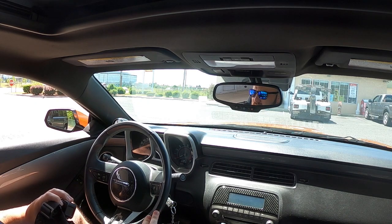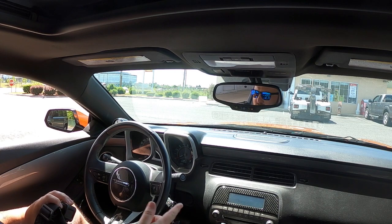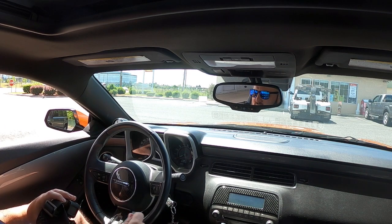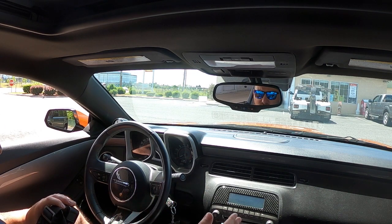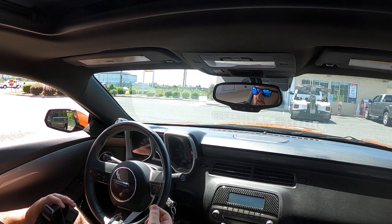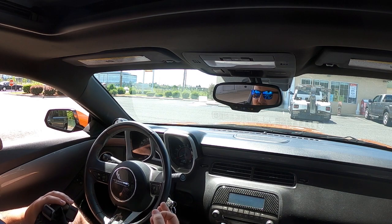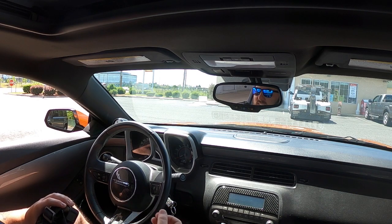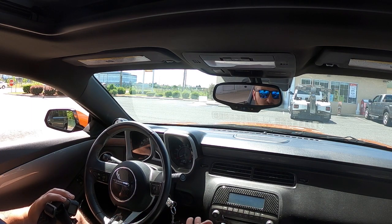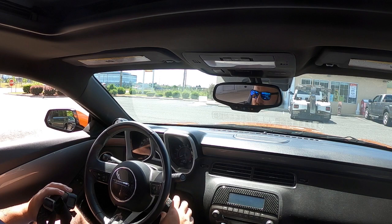I had an issue with the starter for the longest time — it never died but it always gave me hard starts as soon as the car got up to temperature. If I came to get gas it would struggle to turn over, always a hard start, and I was always waiting until I got left stranded. I knew the starter wasn't completely bad — I just knew it was getting heat soaked. Let's start it up and see how it does up to temperature with the new starter setup.